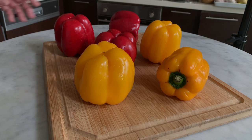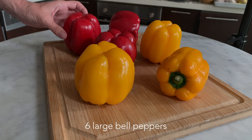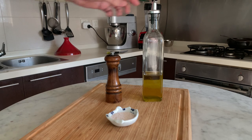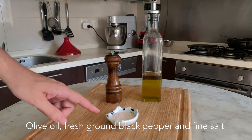To make this recipe you will need six large bell peppers of any color — red, yellow or even green, this is up to you — one whole garlic head, a very good olive oil, some fresh ground black pepper and salt.